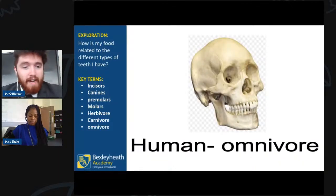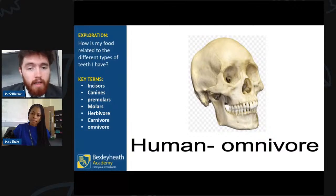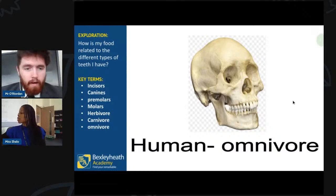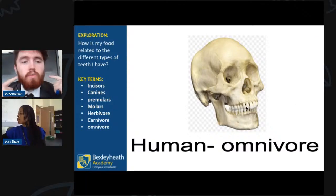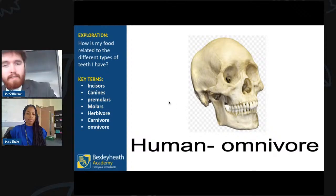Here we have a human skull — thankfully an animation. Looking closely, humans actually have all three types of teeth: incisors at the front to cut food, canines on the sides to rip meat apart, and molars all along the backs of the jaws to grind food down into a ball to swallow. Humans are omnivores, which is why we have all three types.